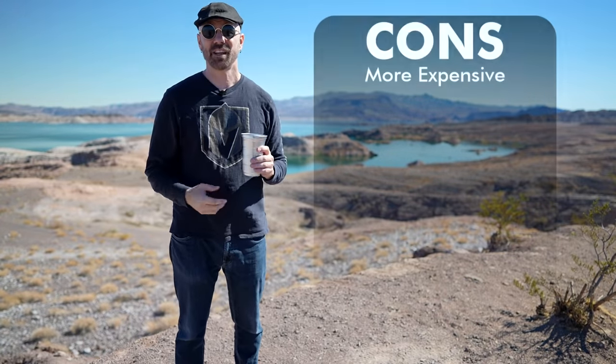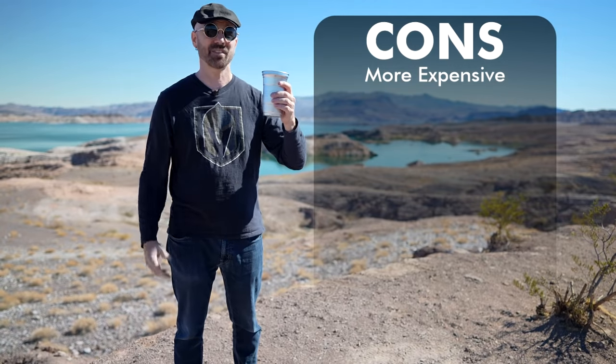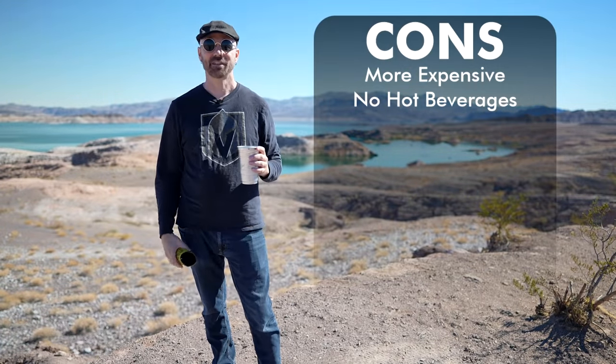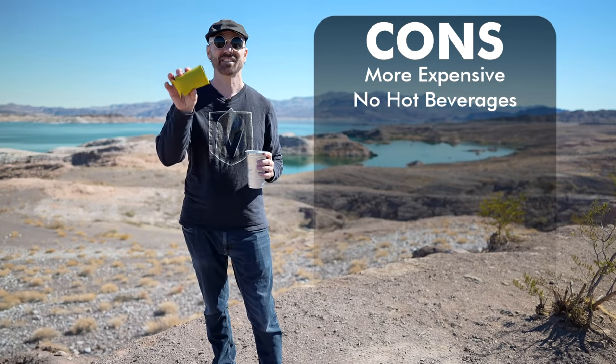Now the cons. They're more expensive than plastic cups. Plastic cups are going to be 10 cents or less a piece, while these run 50 to 66 cents a piece, so it's not as cost effective. On the other hand, that extra cost could be offset if you end up getting weeks of use out of them. My next con is that they're not for hot beverages, though some people in the comments say they can get around that by using an insulated sleeve.